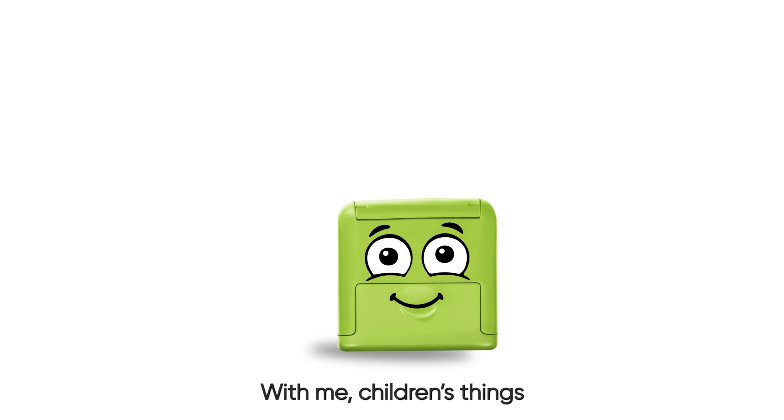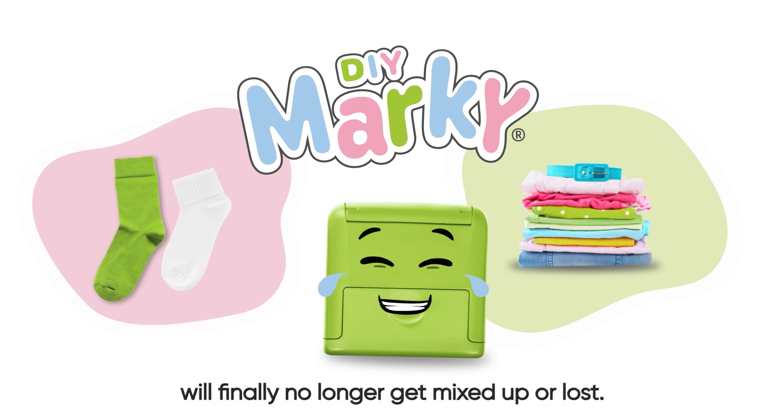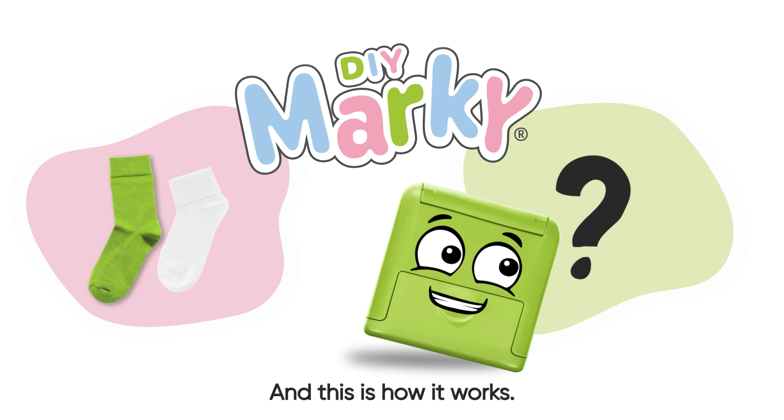Hello, I'm Marky. With me, children's things will finally no longer get mixed up or lost. And this is how it works!